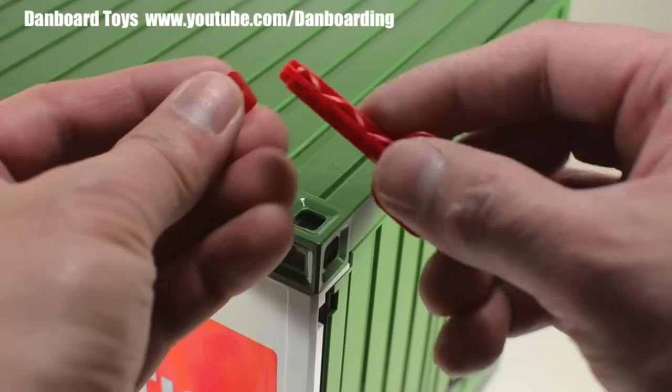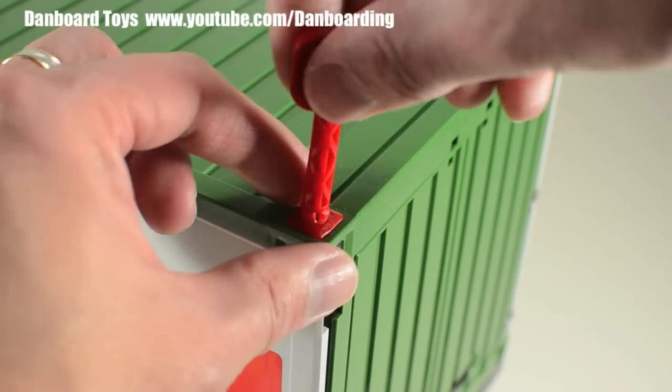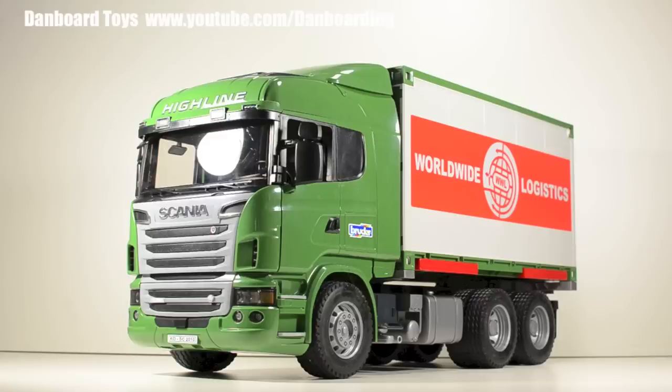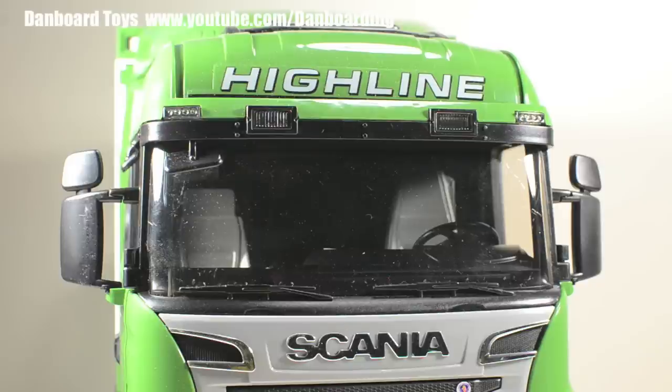The extra accessories are clip-ons that can be attached to the corners of the container so that it can be joined with other containers. Now let's examine the details on this truck. The front is highly detailed and has a decal number plate. There is also a decal at the top of the truck indicating that this is a high line model.